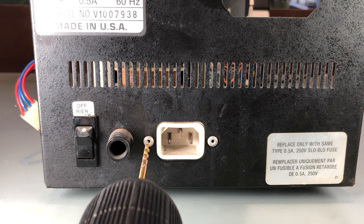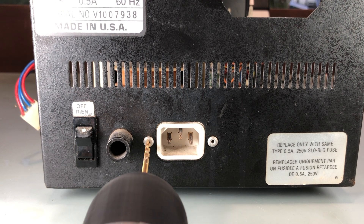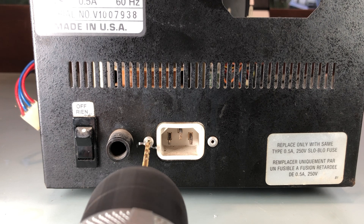The power connector is held in place using rivets. The easiest way to remove them is with a drill. You don't have to drill the entire way through — just drill through the rivet's head.